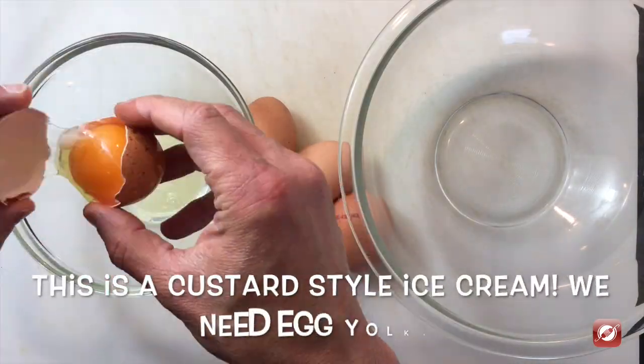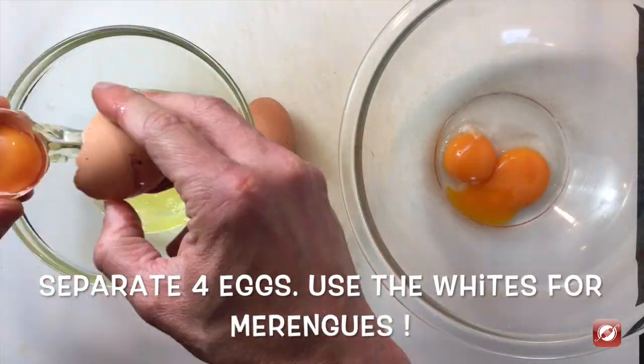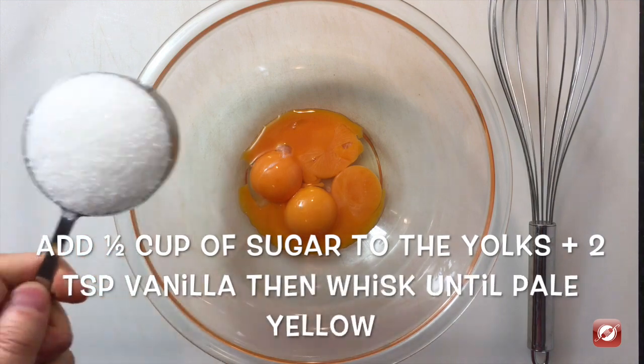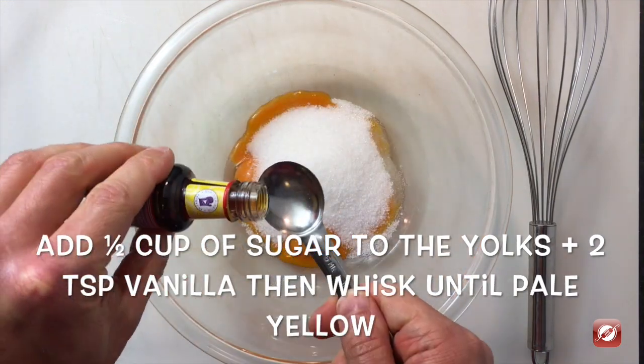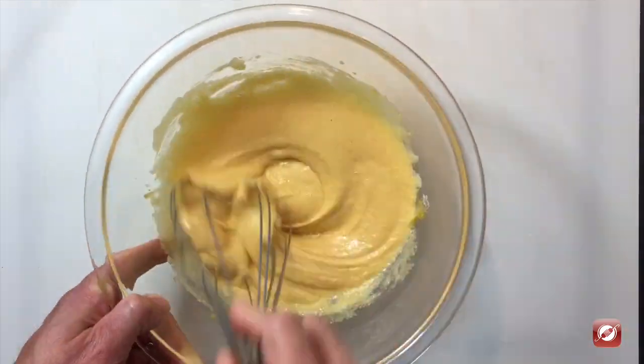I have four eggs. I'm going to separate them — I'll use the yolks to make the ice cream and I'll use the whites for another use. To the egg yolks I'm going to add a half a cup of sugar and two teaspoons of vanilla. I'm going to whisk this until it's pale.